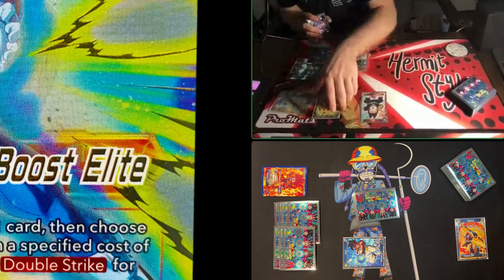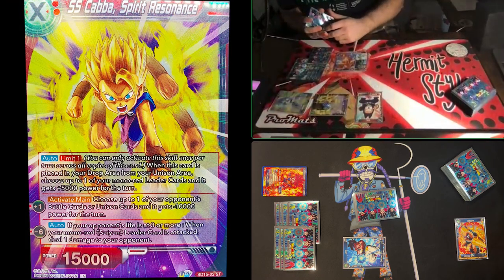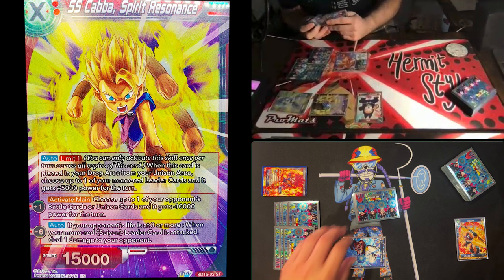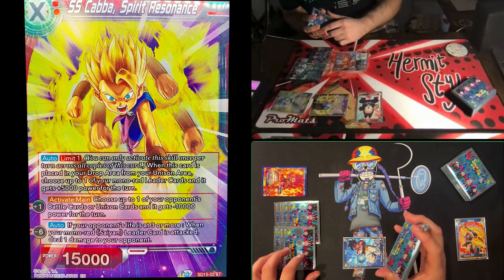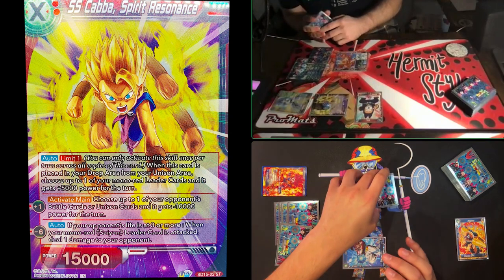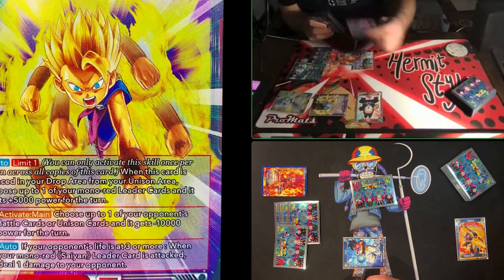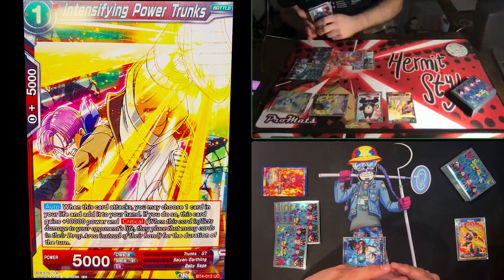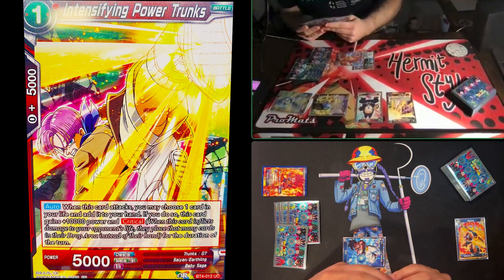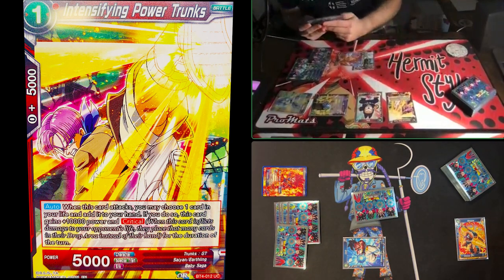Playing ballsy — we'll attack his leader. No negates, no combo, 15,000 with double strike. He doesn't combo out of it, so he takes that hit. Then I tap one and play Intensifying Power Trunks. I'll leave him in active mode because we have a big play coming next turn, and pass turn.